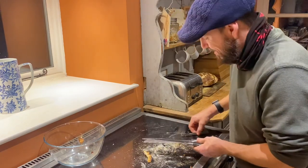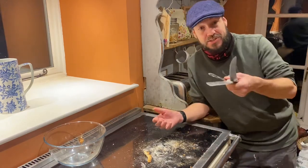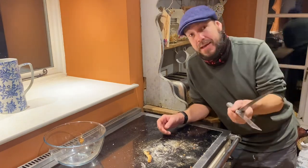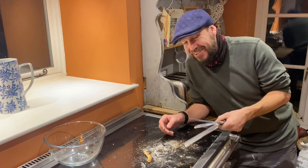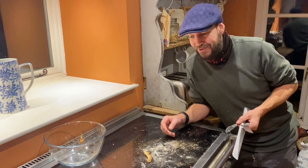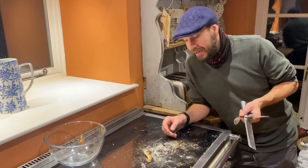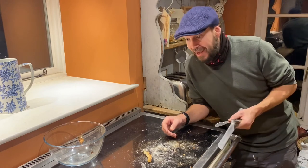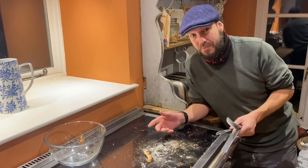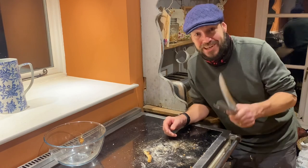Thanks for watching. If you find these videos valuable there are several ways you can support them — the easiest is just to like this video and press that like button. Leave me a comment down below — let me know if you make sourdough, what do you do that I don't, what am I doing wrong? Make sure you're subscribed — I'm releasing videos like this at least a few times a week. I'll speak to you guys soon, cheers.